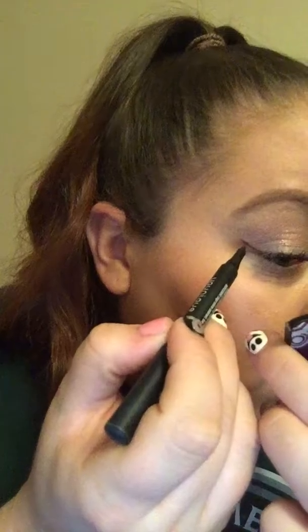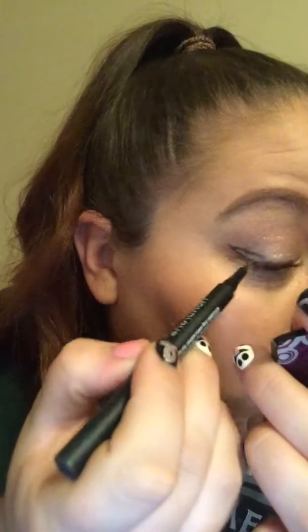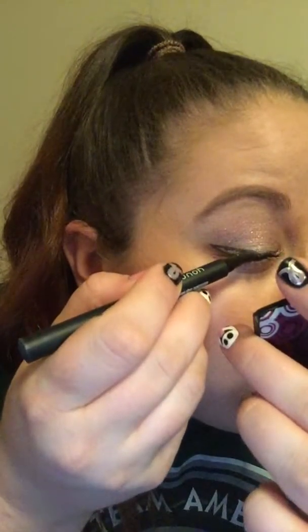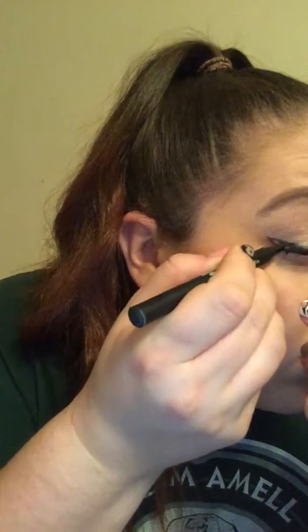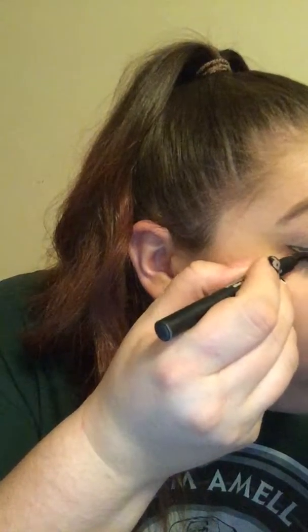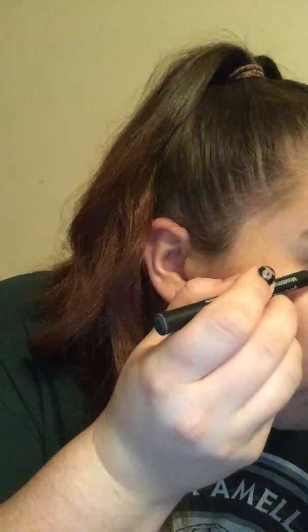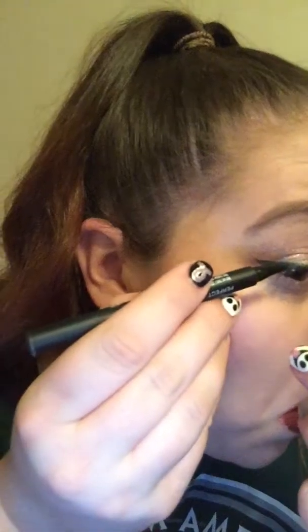Going all the way down to the lashes — just straight down. So you're going to have all that empty space in there, which is okay, because now you're just going to go and fill it in.